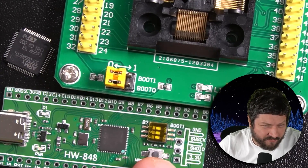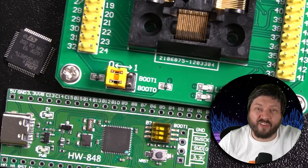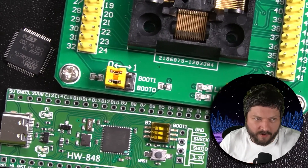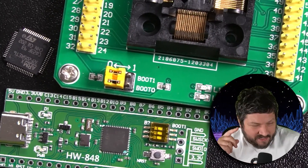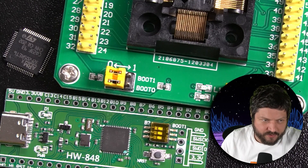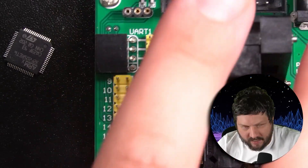The cool thing about the STM32 is if you do want to upgrade it via UART, you can use any UART — this thing has like eight UARTs. On the LPCs it's always a specific UART interface you have to use, but on the STM32s they don't actually limit you.